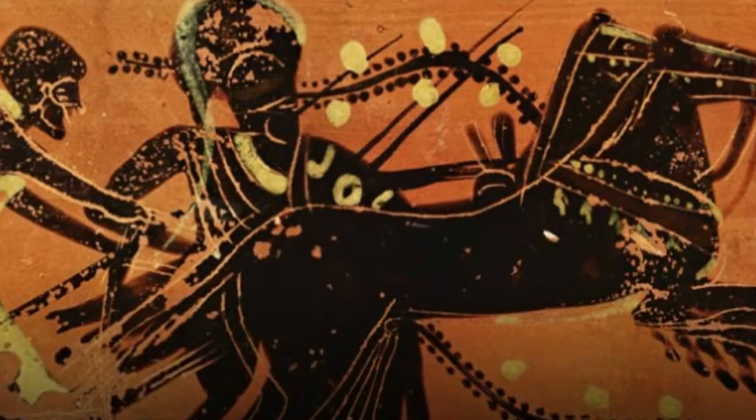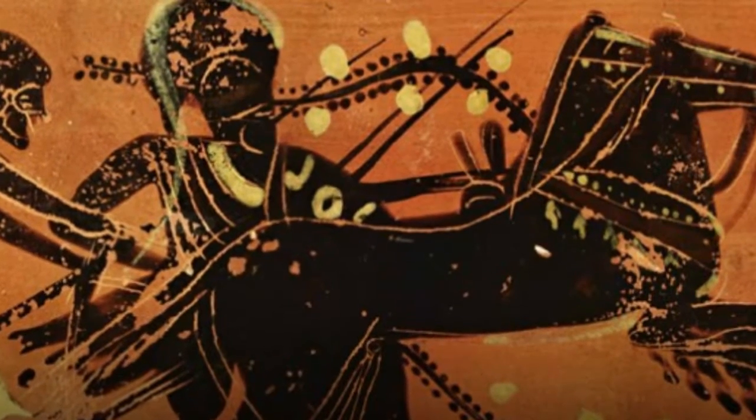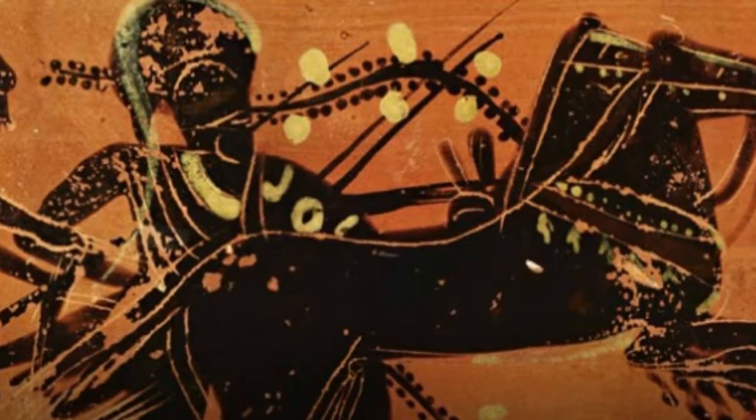Researchers have used a new X-ray scanning technique on an ancient Greek vase to reveal layers of hidden paint beneath the surface. The results raise questions about how ancient pottery was produced and whether previously unknown additional steps were involved.